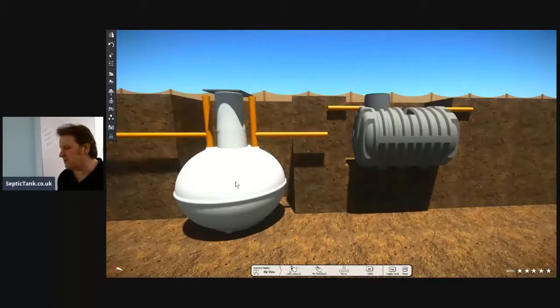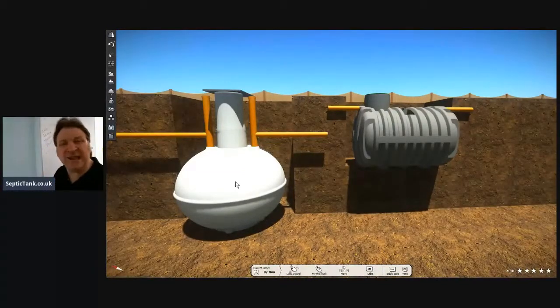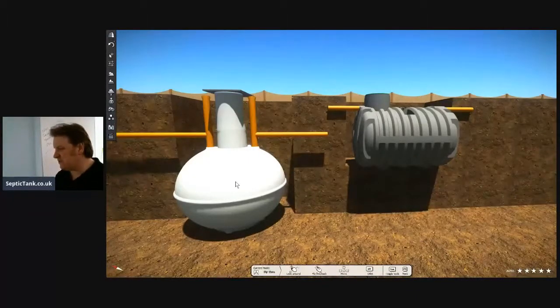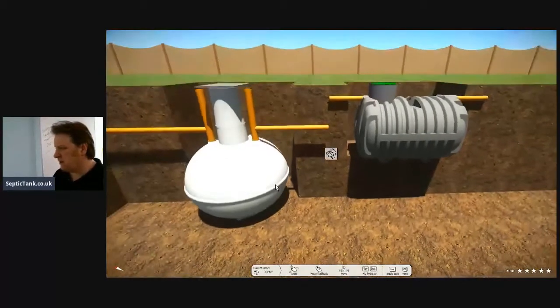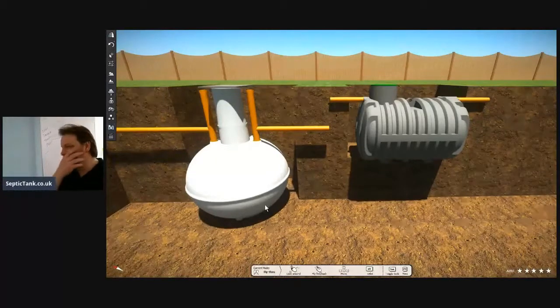The onion tanks can break easily and puncture easily. If you're putting it into a hole and it's rocking against the sides, hits a rock, a stone, or the digger bucket, it'll just puncture and break. Again, I'm not demonizing onion septic tanks — I'm just being straight. Although you'll save £200 up front, that saving doesn't make sense anymore because you've had to get a bigger digger, used more fuel, and it's taken a day to a day and a half to dig the hole instead of an hour.